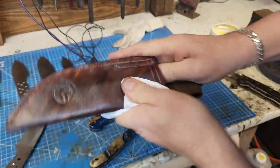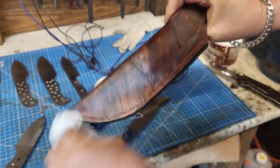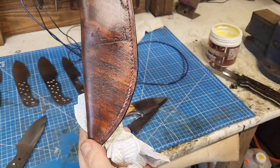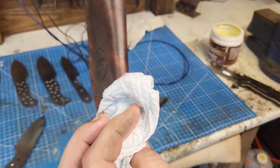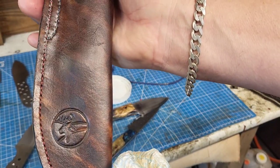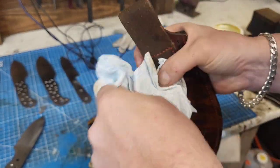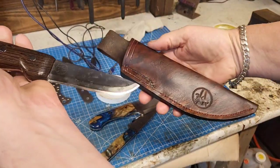And then we just buff — cleaning up the edge — like so. You can see the colour has come back in. You can probably see the little scene there which I had engraved in, on the front. And that, my friends, is pretty much all I need to do.